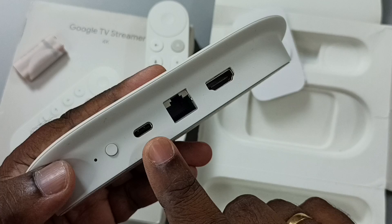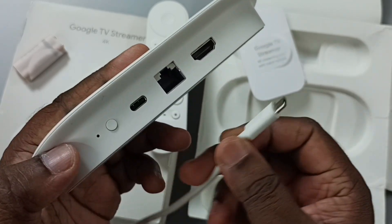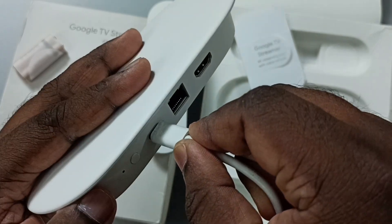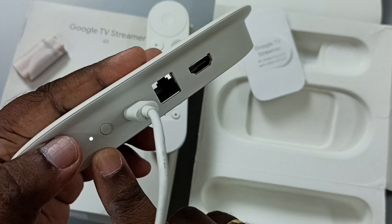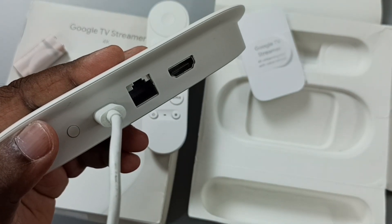First, I'm going to connect this USB Type-C power cable to this device. Here you can see the LED light — that means right now this device is on.